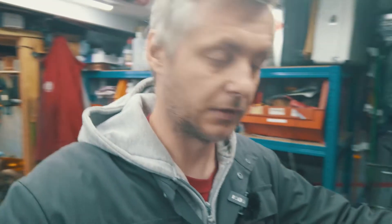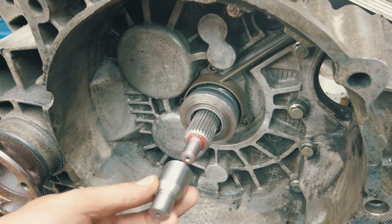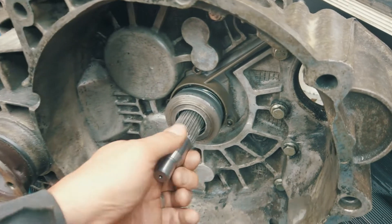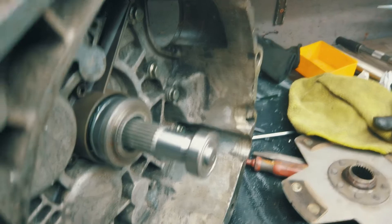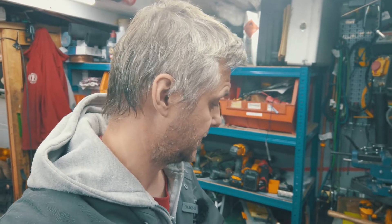Two very boring minutes of lathing later — quick update. I've machined the adapter. It's EN19T hardened steel. It goes on the shaft; I've already put some Loctite on it so it doesn't spin. And we have a bearing that will sit on it. The box is back together — official.